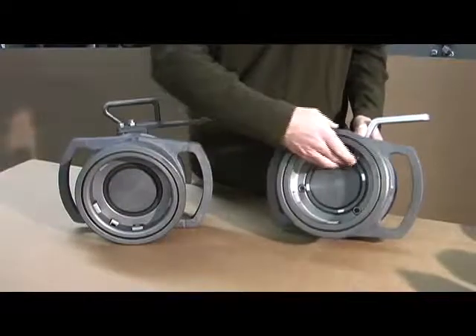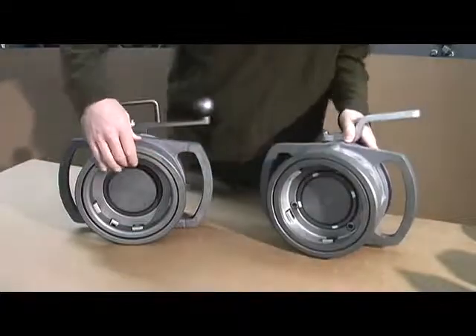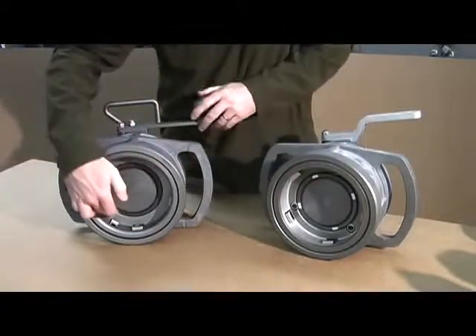The other main difference is the D2 coupler has a single interlock. The D3 coupler, we've added a second interlock, so we have an interlock in the top and the bottom.